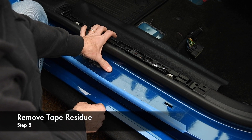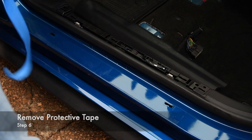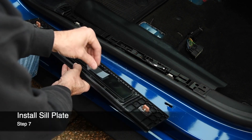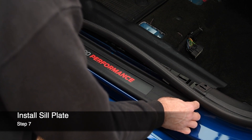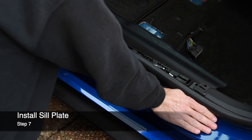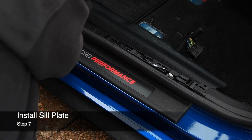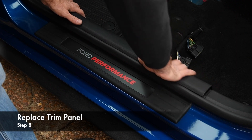Remove the remaining tape residue. Remove the protective tape. Press the new sill plate into place. Reinstall the weatherstrip and trim cover.